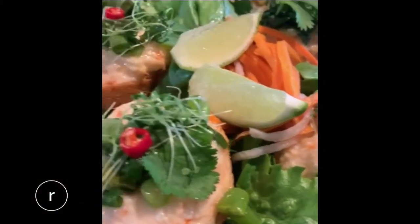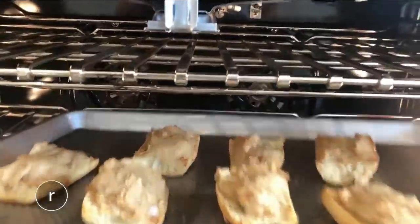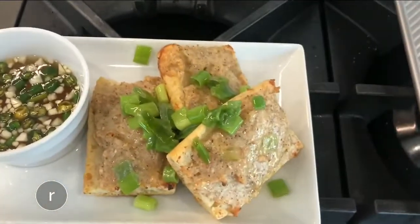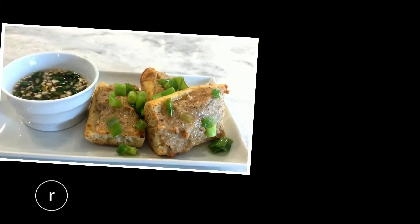The team at Bossa tells me they like to eat their shrimp toasts as lettuce wraps, which honestly sounds amazing. But me, I am going with the toasts solo, garnished with scallions quickly confit on the stove, and our dipping sauce.